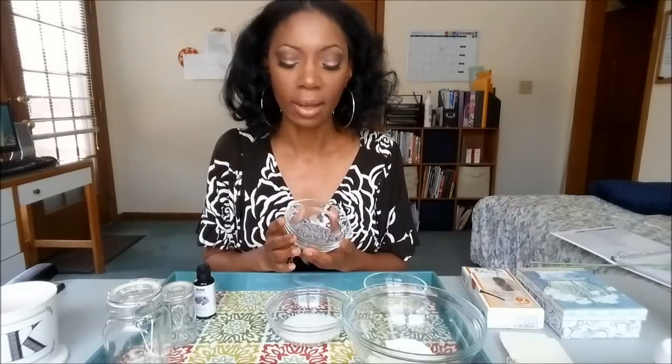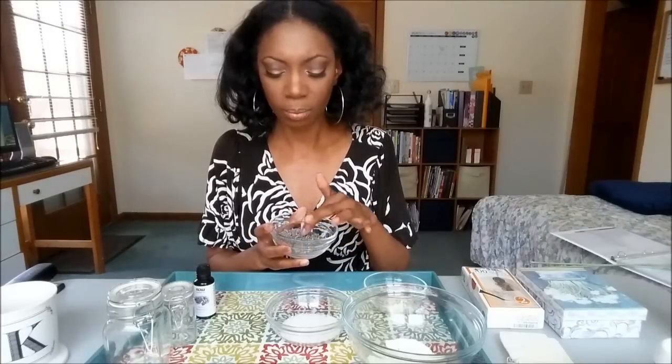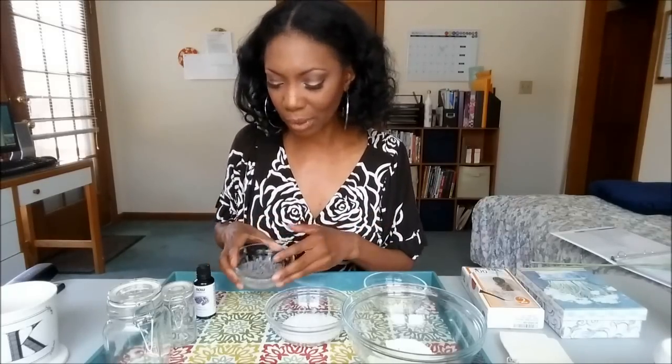Or you can buy the lavender buds online. I purchased mine from Amazon and I love them. These lavender buds are ultra-grade — culinary-grade, actually — so you can use them for cooking, making drinkable teas, as well as bath teas. I'll leave links below for the ingredients I purchased for this particular recipe. So let's go ahead and get started.